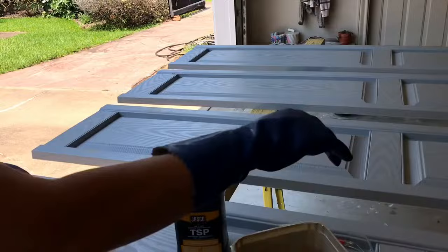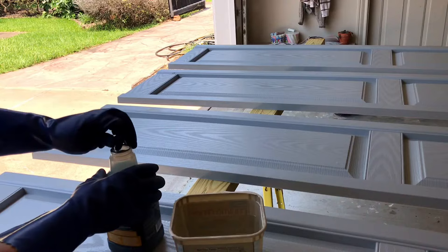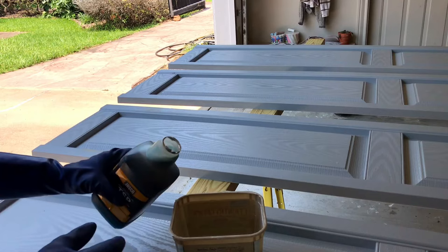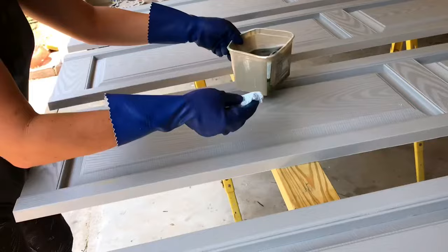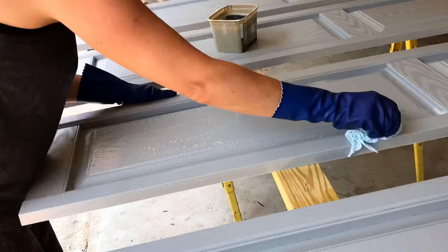Whether you are painting new or old shutters, you're going to want to start by getting them clean. Even new ones might have machine oils or grease from the factory that you don't want on there if you want your paint to have a really good bond to the vinyl. You have to start by cleaning with TSP. This product I'm using here is a TSP alternative. The original TSP is listed as too dangerous to even sell in some states. Even with this TSP alternative, you do have to wear protective gloves and eyeglasses.